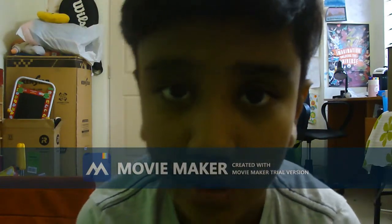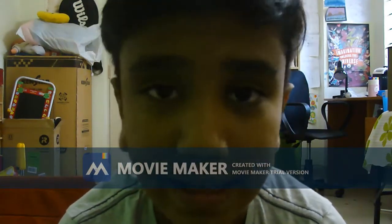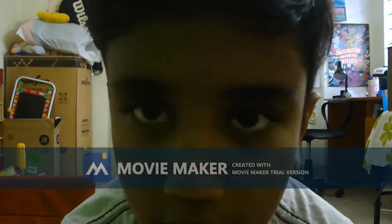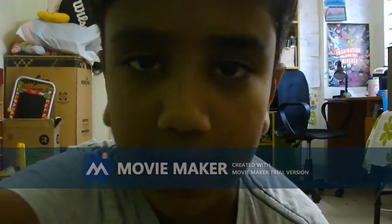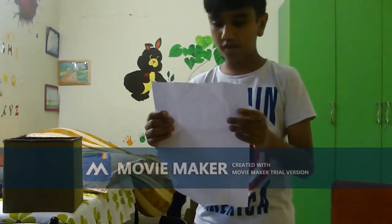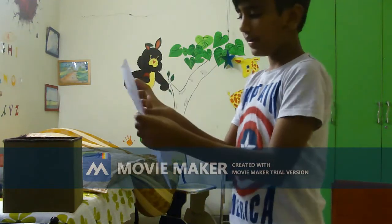Hey guys, so today we're going to be making an awesome envelope. For this, all you need is one piece of paper, like an A4 sheet, and a few sketch pens and color pencils and all that to decorate it. So now let's get into it.